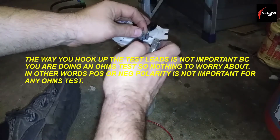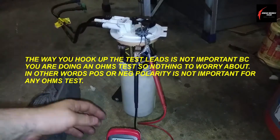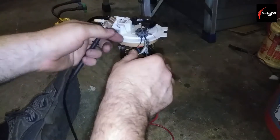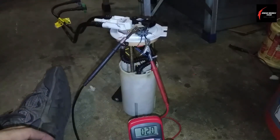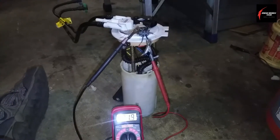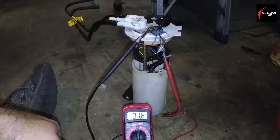It's the two thicker wires — the black wire, which I think is ground, and then the gray wire, which I think is positive. It doesn't matter which way you hook them up because you're just checking for resistance. Just sitting here connected to it, looks like we got about 1.8 ohms.